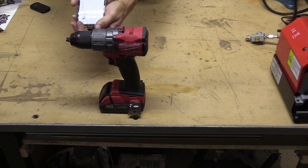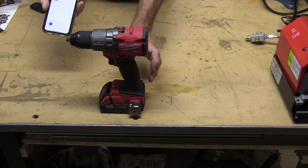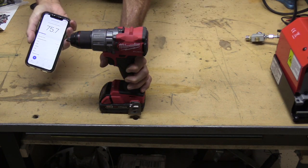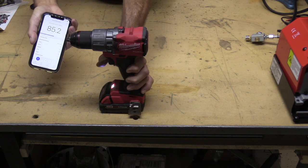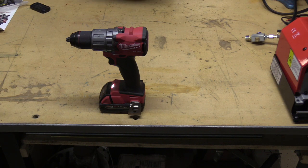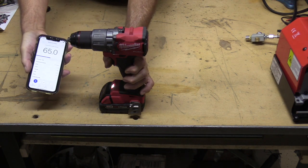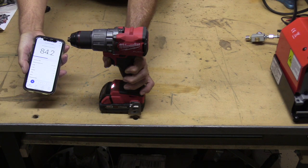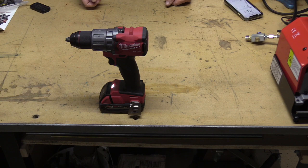Just for purposes of comparison, we figured the GX pump with the electric converter was around 80 decibels. Here's a Milwaukee Fuel hammer drill driver — we all have one in our shop. You can see it's actually about the same volume, maybe a couple decibels more even than the compressor and converter. So noise shouldn't be an issue with these things.